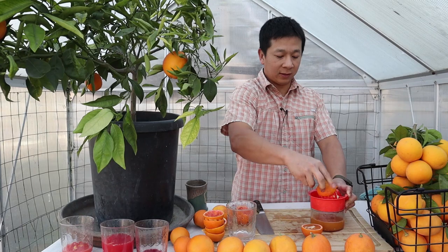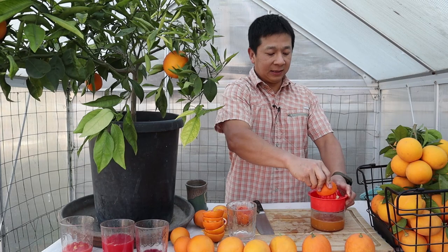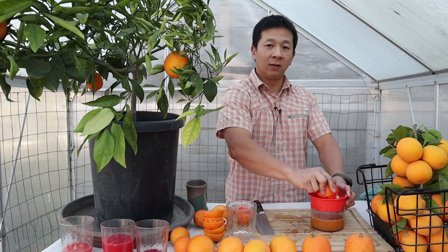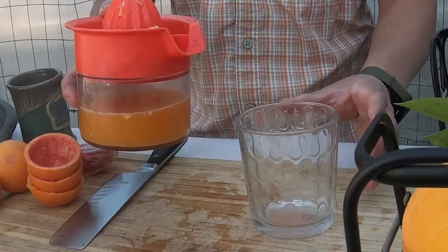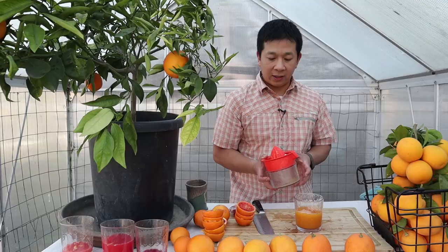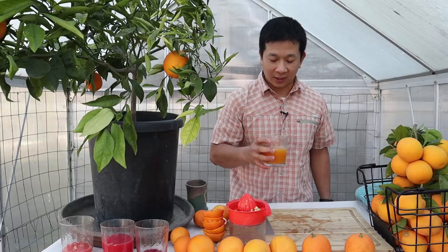Another thing we can discuss while I'm juicing is how well these varieties hold on the tree. That means two things: literally holding on the tree and not dropping to the ground, and how well the fruit maintains its flavor while still on the tree. With the vanilla, we found you have to harvest it between late December and right about now, because as it goes further along the fruit will start to develop blemish issues. You can see the juice is a bit viscous — it travels at a slower rate, which has to do with the fine pulp.